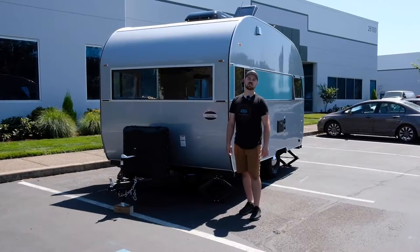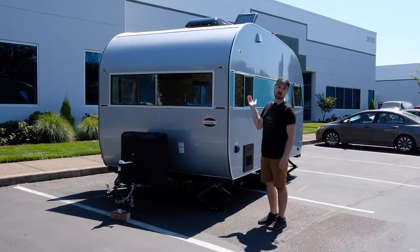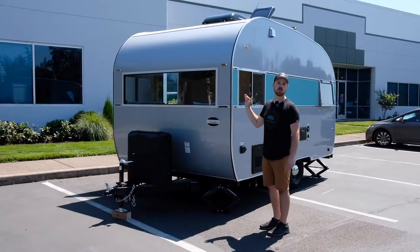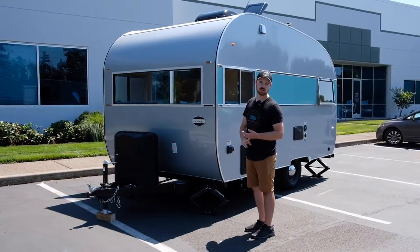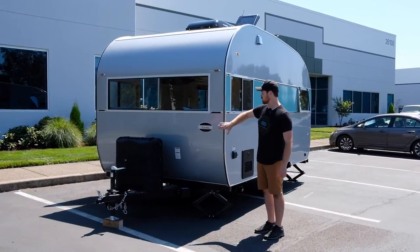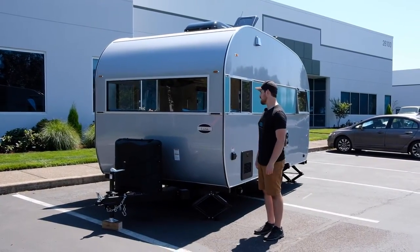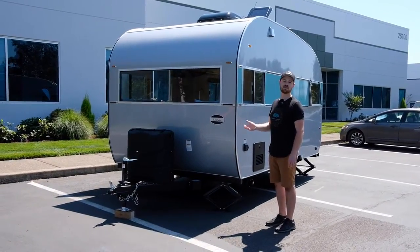Hi everybody, this is Nolan with Arrow Teardrops. Thank you for joining us today. I just wanted to show off a brand new trailer that's going to be heading home to a customer here in the next few days. This is our Selwood model with a full wet bath — shower and a composting toilet. This particular customer decided to name this trailer Luna, and it's actually going to be lived in full-time, so it's got a lot of really great features.